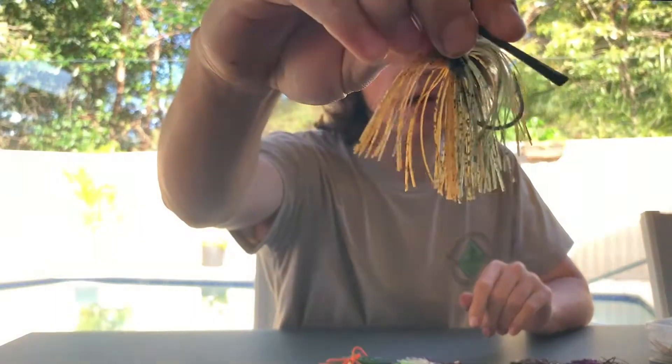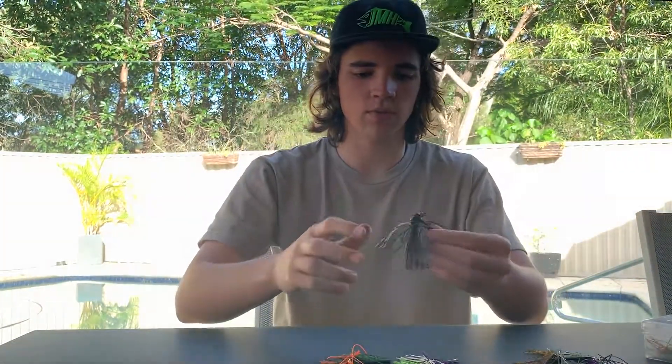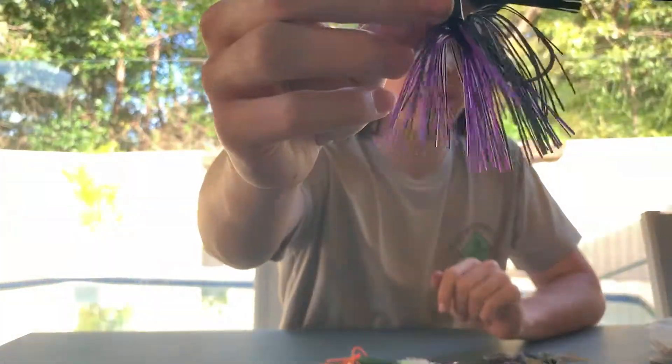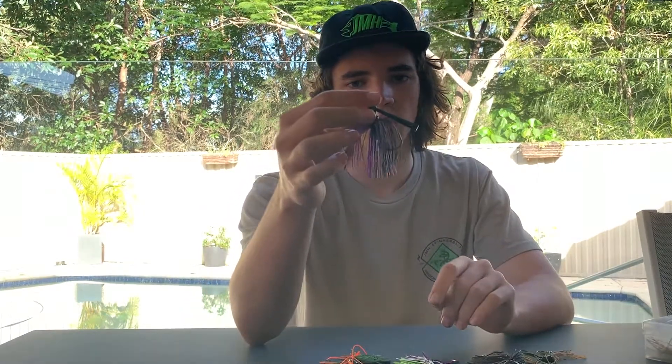I've also got another three natural colours — we've got our pumpkin and greeny sort of colour, and then we've got our black and grey which is very very good for those natural dams where the fish are looking for a natural, very subtle presentation. And we've got the black and purple which I find is the best colour for just an all-round for any conditions you may come across. The black and purple works perfectly.